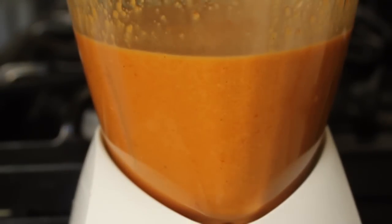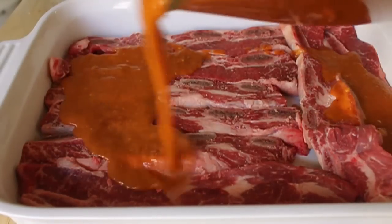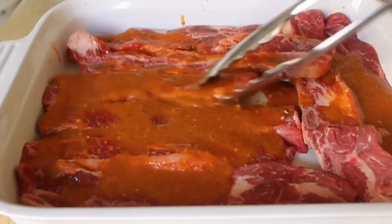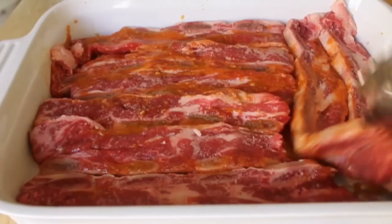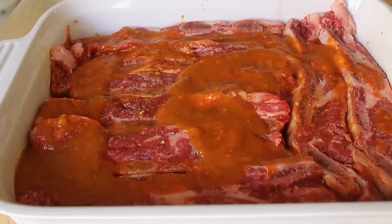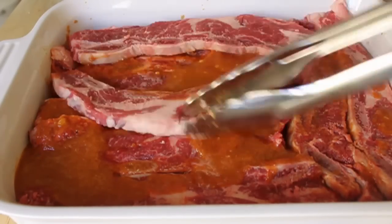I'm going to lay out my flanken-style, or Korean-style, beef short ribs in a pan. Now do as I say, not as I did — put some marinade on the bottom first before you lay the meat in, so you don't have to flip them. I'll do a layer of sauce and meat, another layer of meat and sauce, and then finish with sauce. As long as they're all evenly coated by the marinade, we're good.